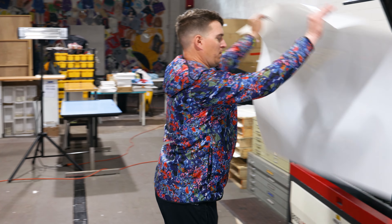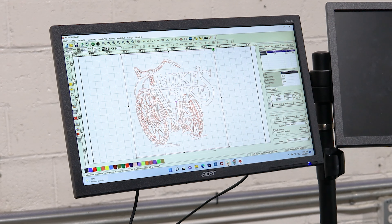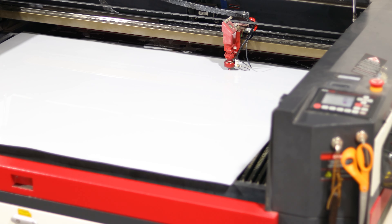After your approval, we take the stencil design and prepare to cut the sheet. First, we manually select the speed and power for each stencil, which maximizes stencil quality. Then our laser cutter or adhesive machine starts cutting away.